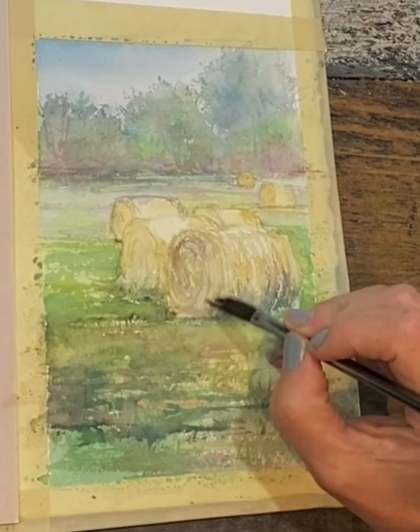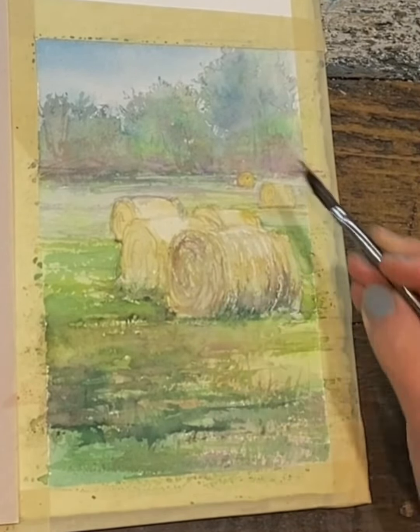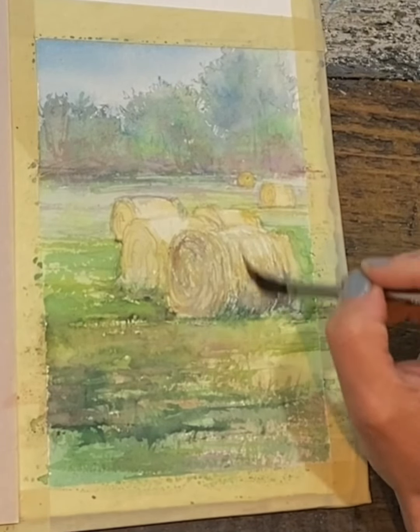Because the bristles are so far spread apart, it leaves some beautiful shapes in the negative spaces, and that's kind of what I'm digging about this brush right now. Hopefully that little demo gives you a bit of a glimpse at how to use a dagger brush.